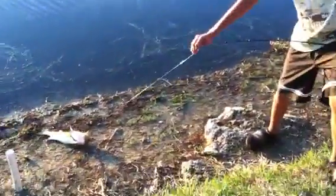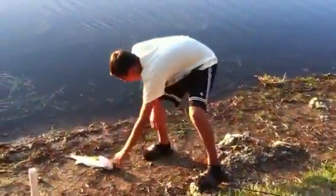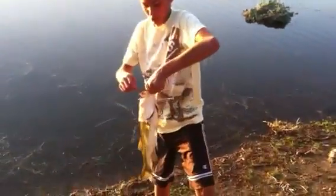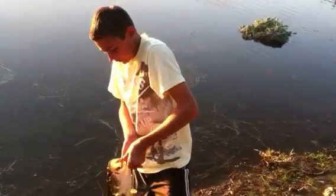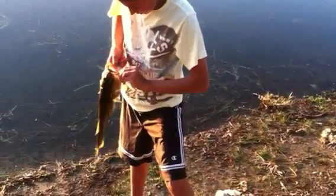Dang it, my lizard fell off. I'm using a zoom pumpkin lizard with a jig head — this red jig head here — just reeling it in kind of slow. Looking pretty good. I want to weigh this guy.